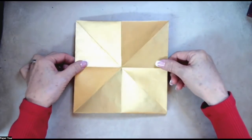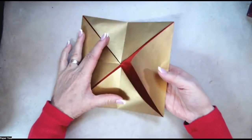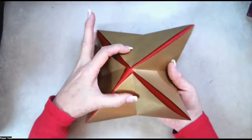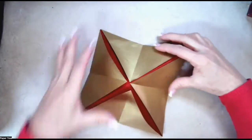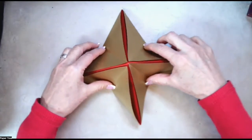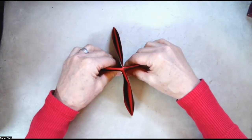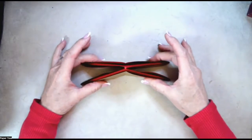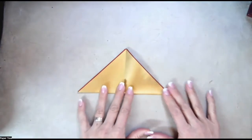Now let's turn the model over, and we're going to push up from the center. What happens is it pops up like this. Now you're going to just gather the paper, just like I'm doing here, bringing everything together so it makes like a star. You're going to divide your flaps two and two like this, and then put it flat on the table in front of you.